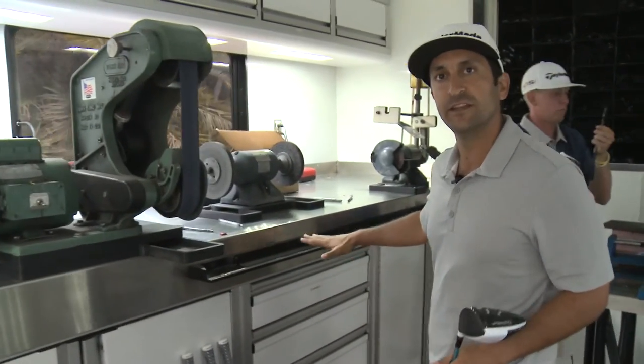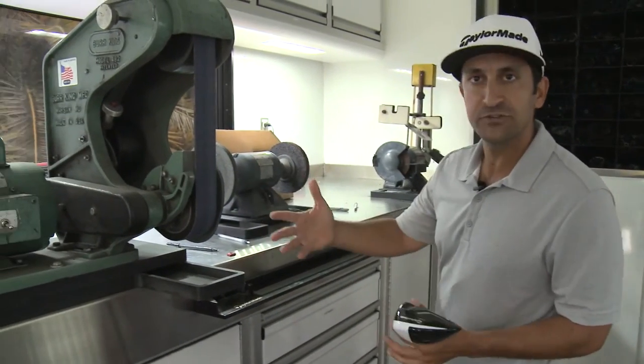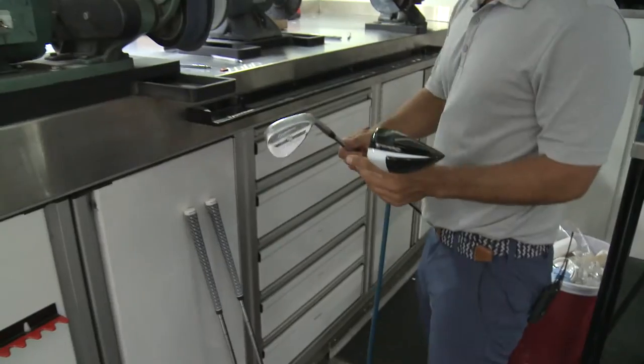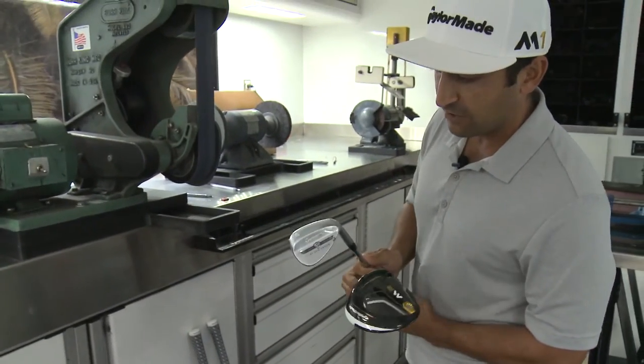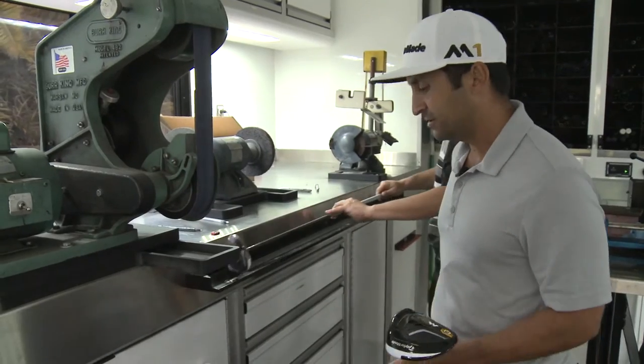We've got rulers here for getting the exact length for the players. Some grinding wheels for wedges if we ever wanted to grind — part of the wedge for a player if they wanted some relief off the heel or the toe, we're able to grind that on both these wheels and polish them up.